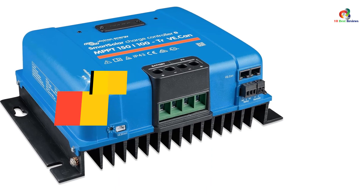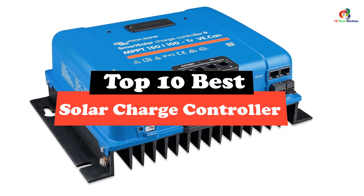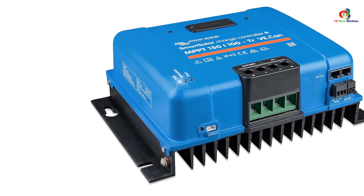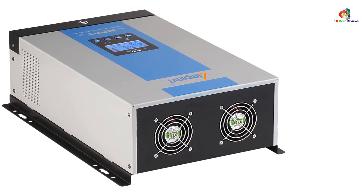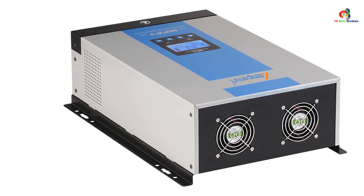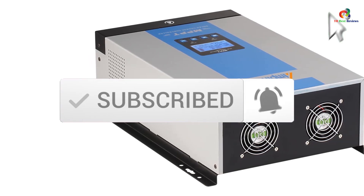Hey guys, in this video we're gonna be checking out the top 10 best solar charge controllers. After intensive research and testing, I've put together a list of options that will meet the needs of different types of buyers — whether it's price, performance, or particular use, we've got you covered. For more information on the products, I've included links in the description box below, updated for the best prices. Like the video, comment, and don't forget to subscribe. Now let's get started.